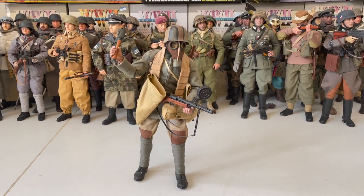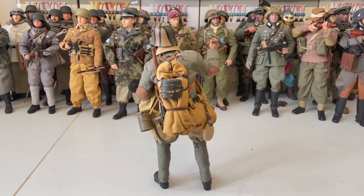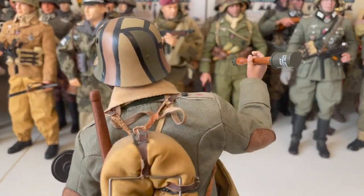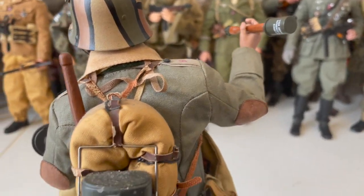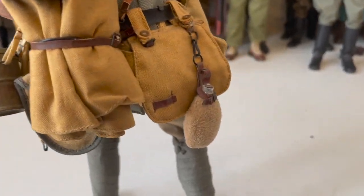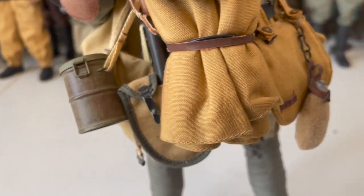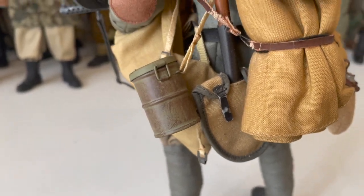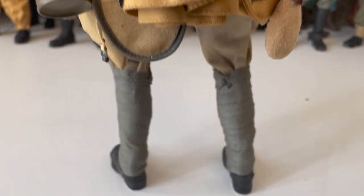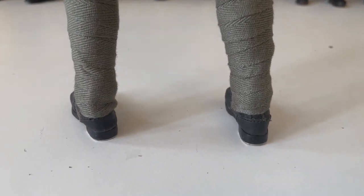Here we can see the front of the figure. Here you can see the back of the figure, and as you can see, some of the leather has deteriorated on the backpack. Here is his mess tin, and his bread bag with canteen, and here is his shovel and gas mask canister. For leg wear, he comes with grey leg wraps and a black pair of ankle boots.